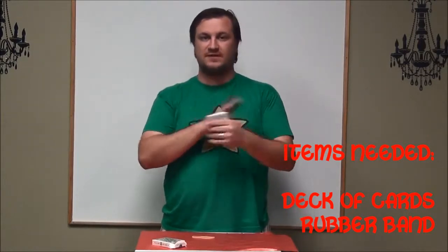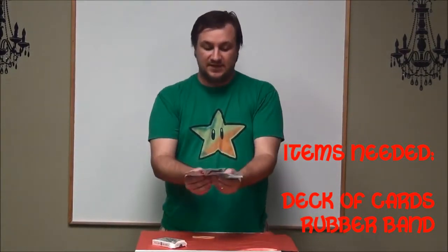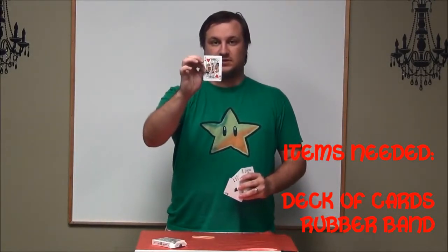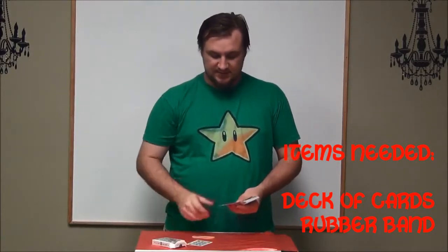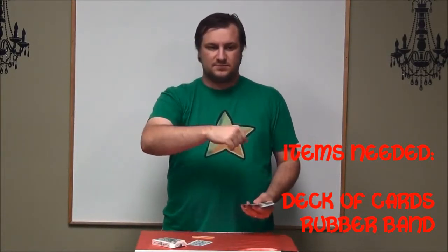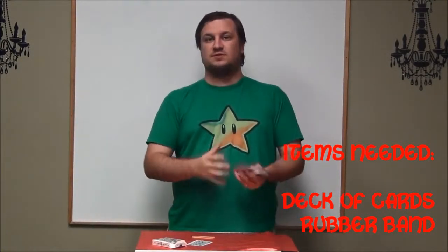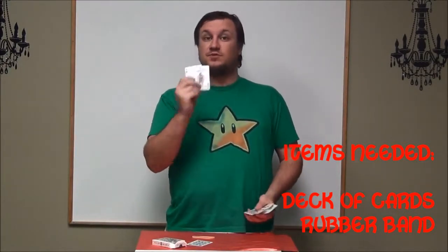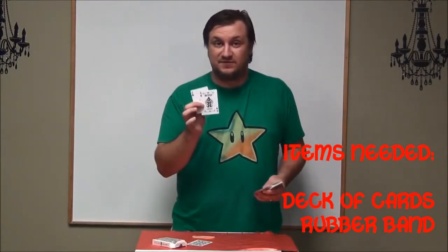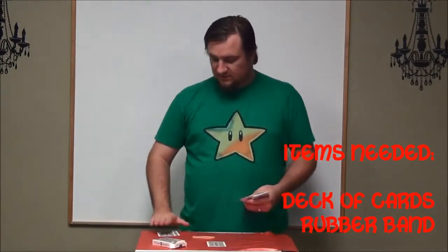So you want your deck of cards. You don't have to do anything to it. You can let pretty much the trick be run by whoever you're doing it for. You can have them select any card, but what you want to do is ask what their favorite card is, so they can actually choose their favorite card. Then you can say those are your best friends, and that kind of fits.